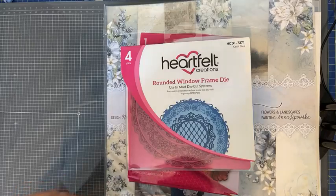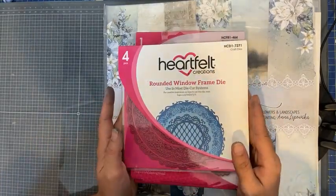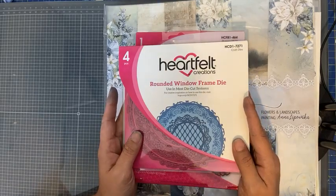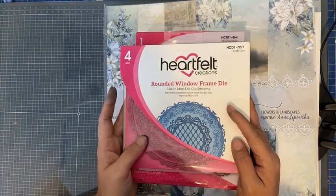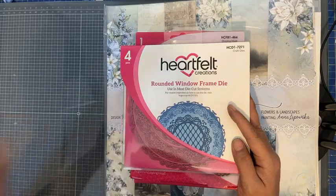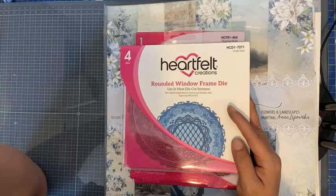Bloemen heb je overigens nooit genoeg — in mijn geval zal dat voor jullie vast herkenbaar zijn. Het zijn echt hele mooie mallen; ik ben echt fan en heb best wel heel veel verschillende sets. Ze blijven ook goed; ik heb ze heel veel gebruikt, zowel met een Big Shot als een Gemini. Al durf ik niet te zeggen of de Gemini ook de dikke stansen pakt.